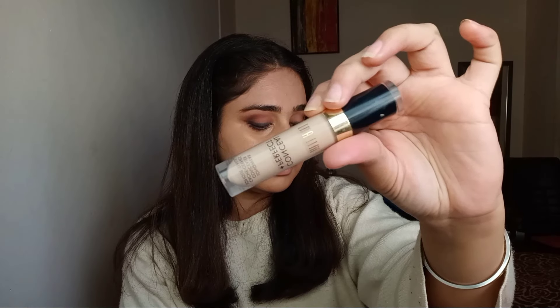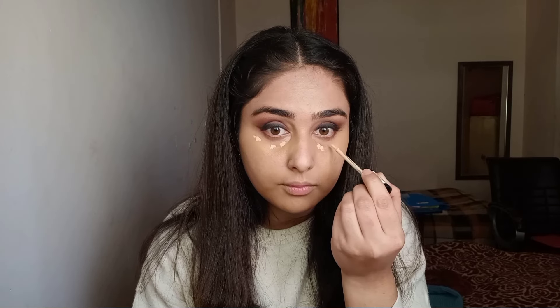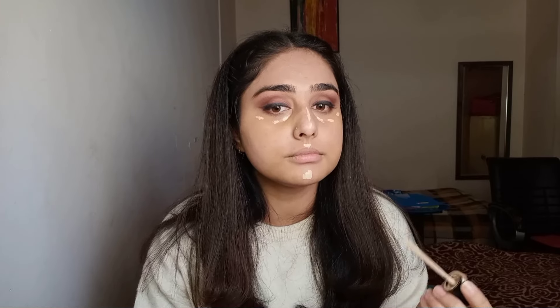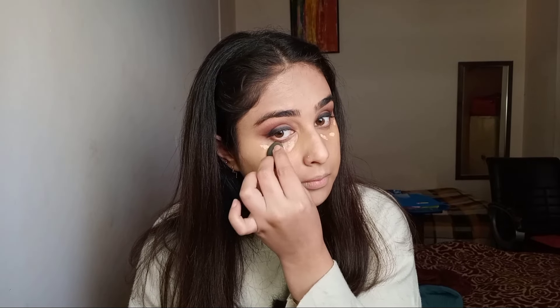Now I'm using this Milani concealer in shade 125. I'll use a very little amount on my under eyes, then also use it on my highlighting points — my nose, chin area, upper lips, and a little on my forehead. I'll blend it out really well, using a small blender to blend the concealer under my eye.